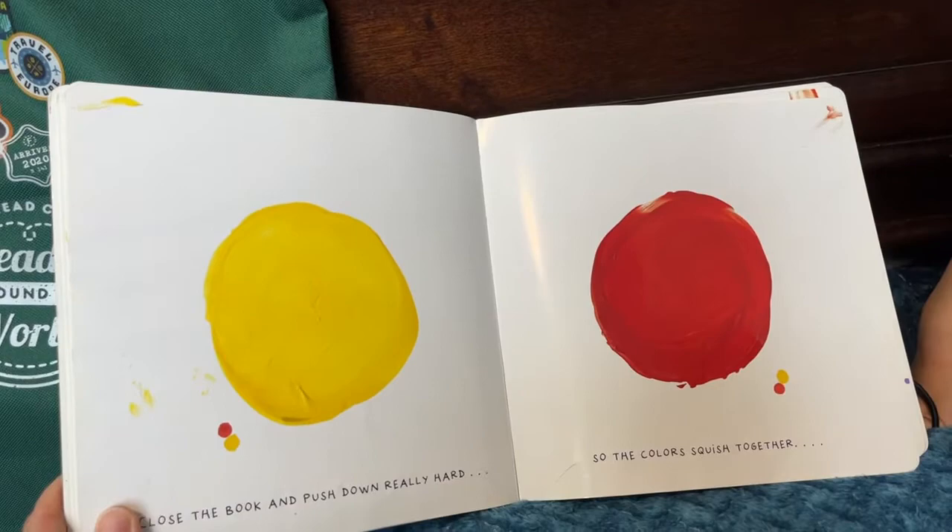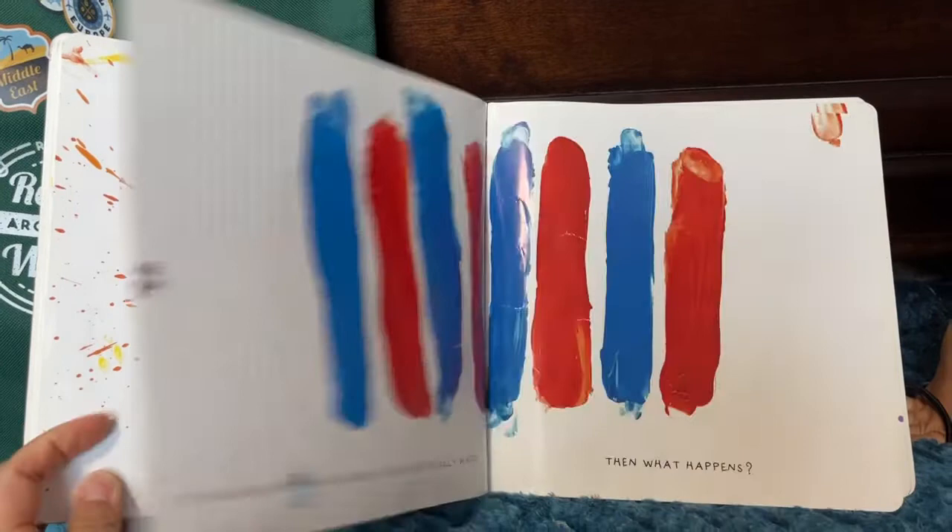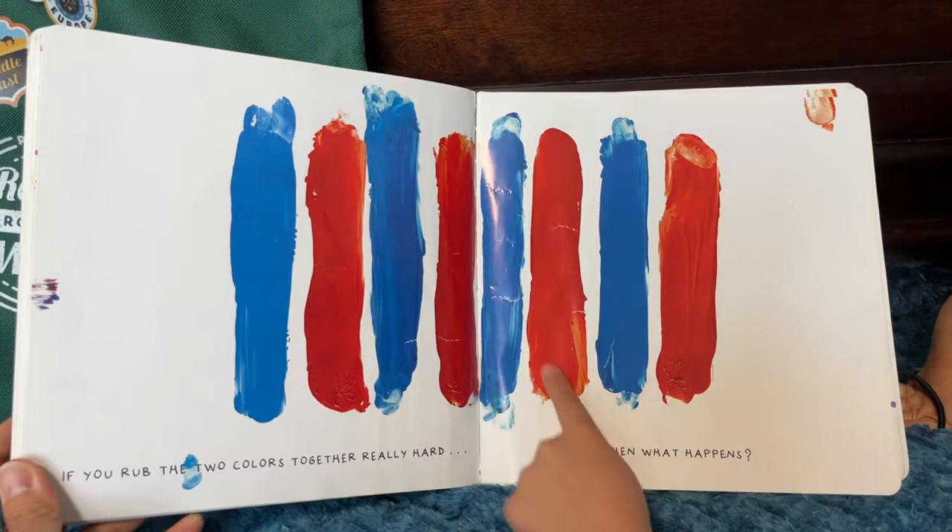Close the book, and push down really hard so the colors squish together. You thought so! Bravo! If you rub two colors together really hard, then what happens?